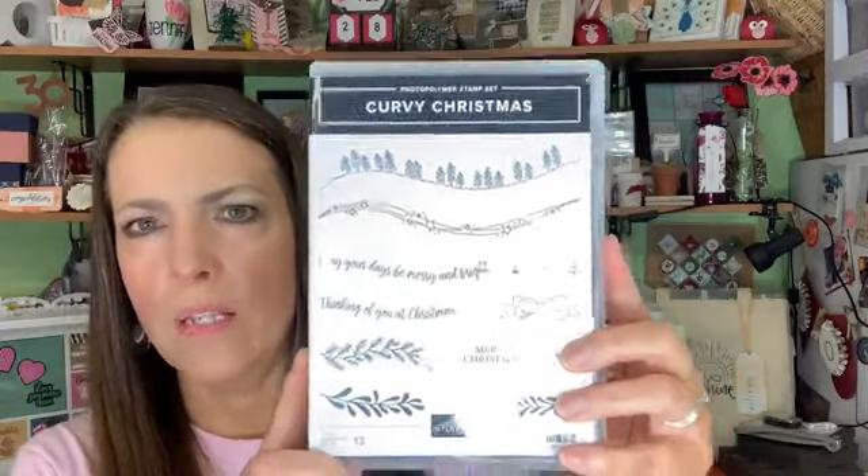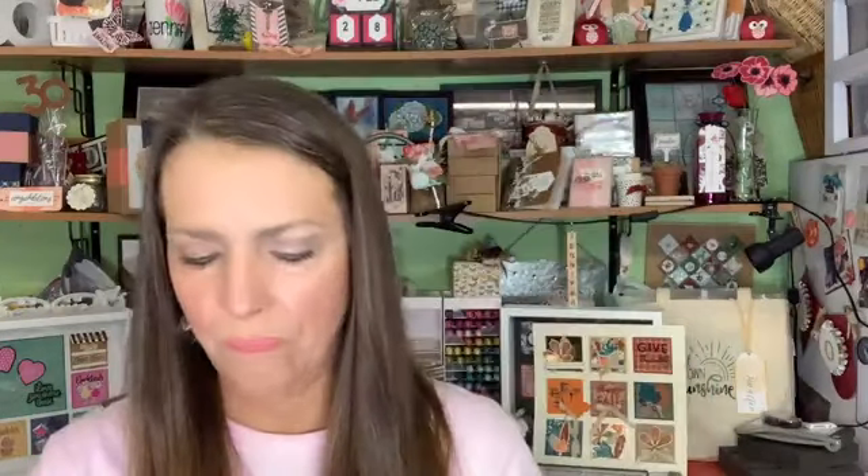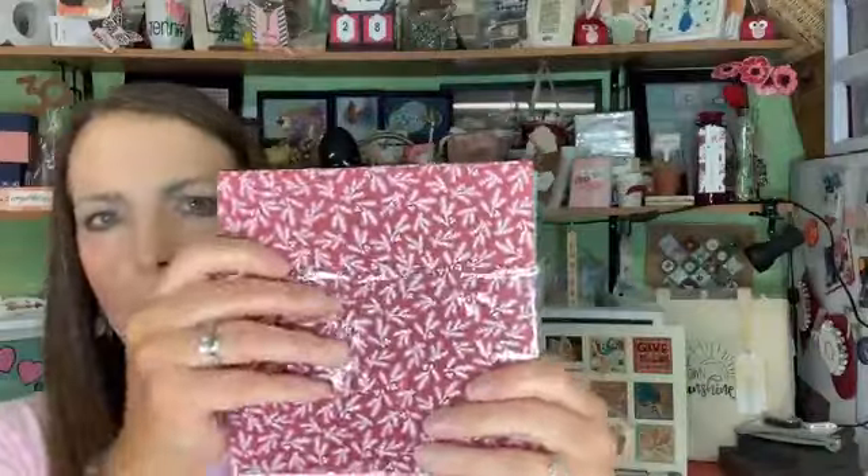They're also coming out November 3rd: the limited edition curvy Christmas stamp set and the limited edition classic Christmas designer paper. There are four designs of this paper in three colors: cherry cobbler, shaded spruce, and chrome cake. You can buy it now if you're a demonstrator, or it'll be available November 3rd while supplies last. It's 6x6.